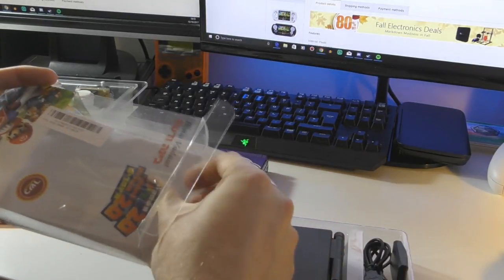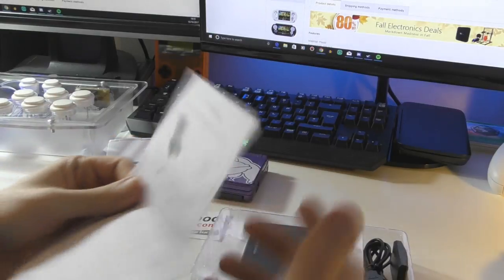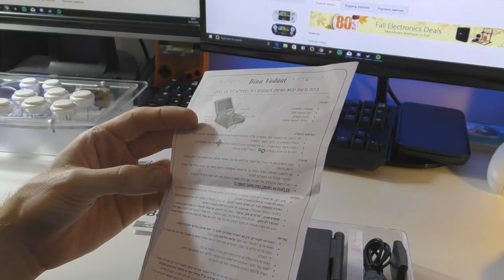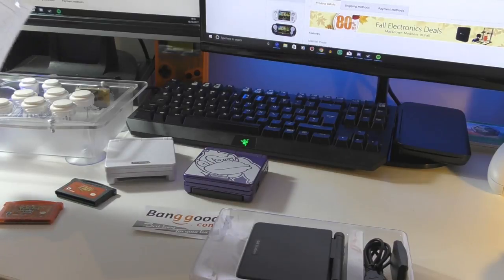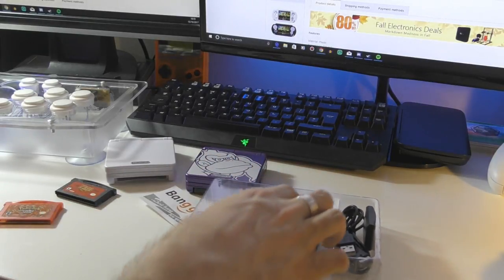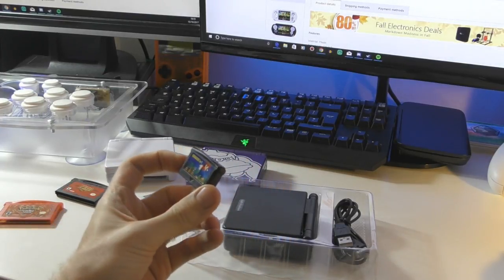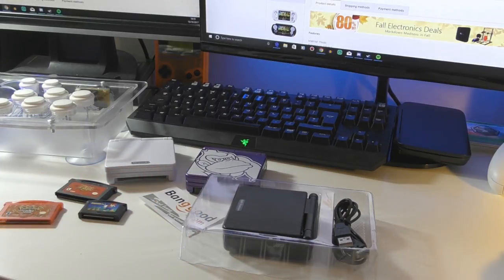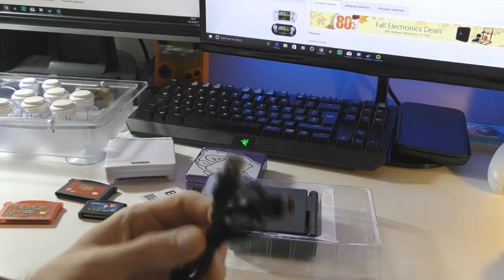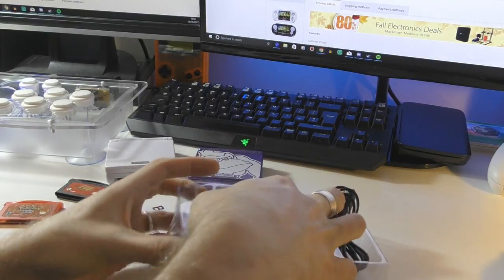So let's take it out and investigate what we've got. First thing to note — we've got some instructions in a language I don't speak. Then we have three main items in the packaging: number one is this game cartridge here, which has a New Super Mario Brothers image on it — notably it is not the same size as a Game Boy Advance cartridge. We have a charging USB cable, always good to have, and we have the system itself.